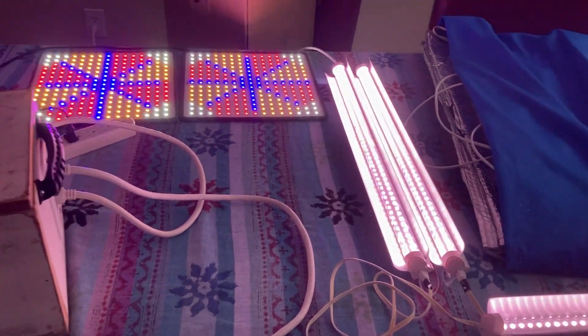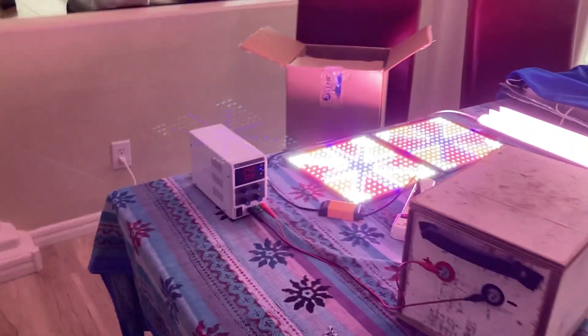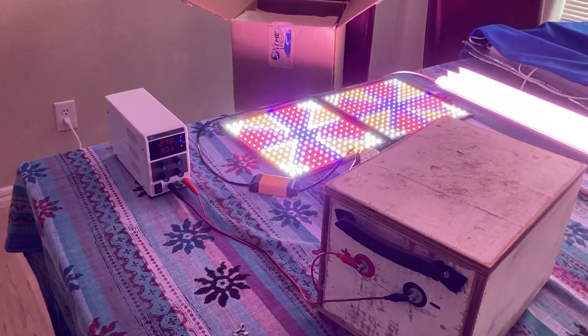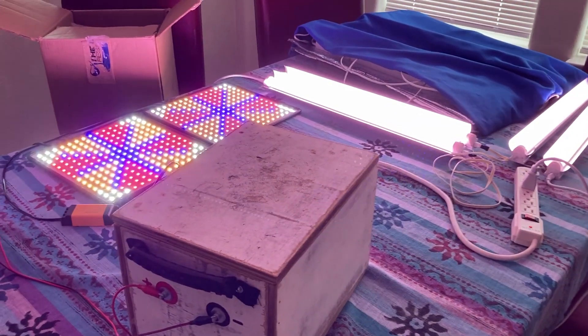Remember, I'm using 24 volts — roughly 3 amps. If you went with 36 volts like Gerald Moran, no doubt in my mind you'd light these up just as bright as that. Alright, there you go.